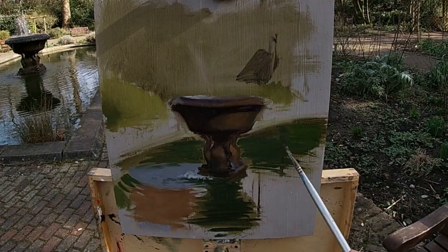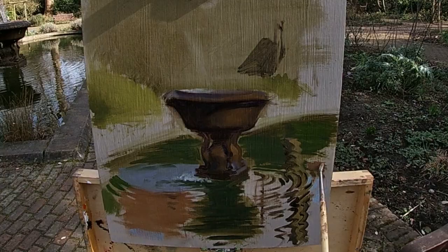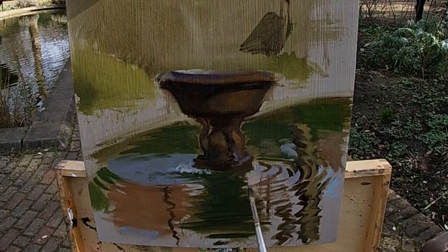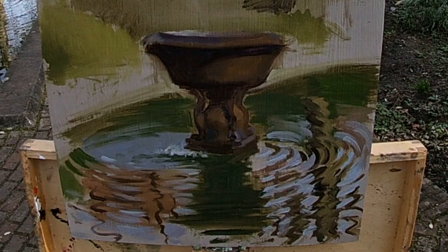One of my top tips for painting reflections in water is to map out a shadow pattern quite early on and paint these dark areas down first. By doing this, I make certain that all the ripples in the water are coherent to one another. As I paint, the water is going to move, the wind is going to blow across the water, the ripples are going to change, and it can be very frustrating trying to chase all the ripples and movement once I've got a lot of paint down on that area of the canvas.